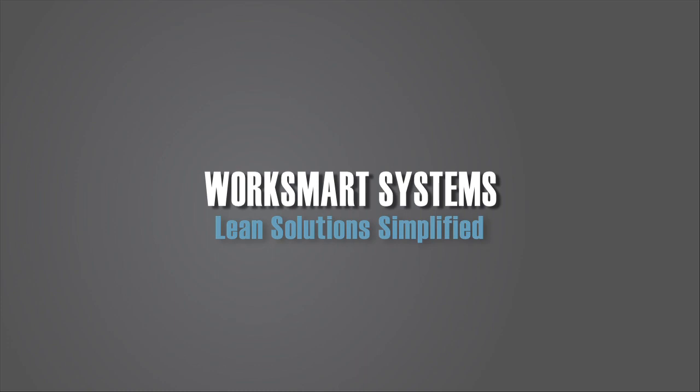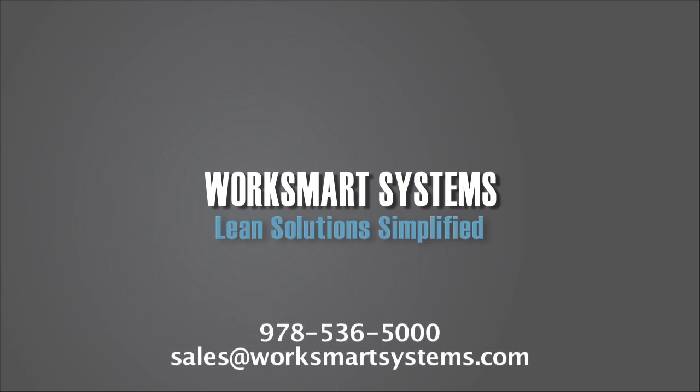How can we be of assistance? Contact us at 978-536-5000 or email sales at WorkSmartSystems.com.